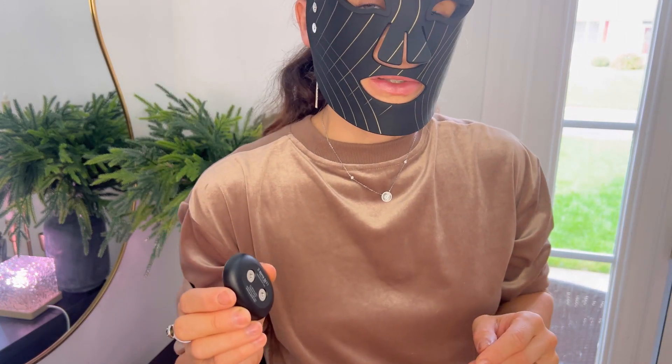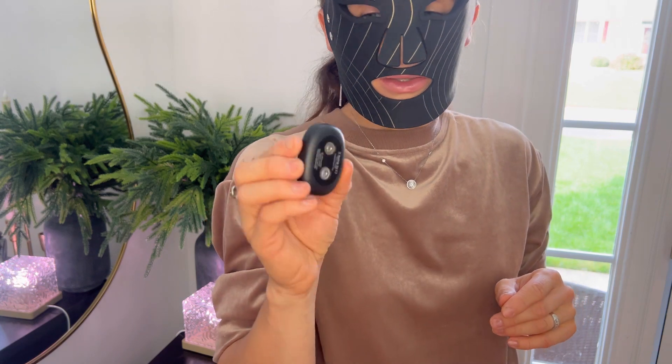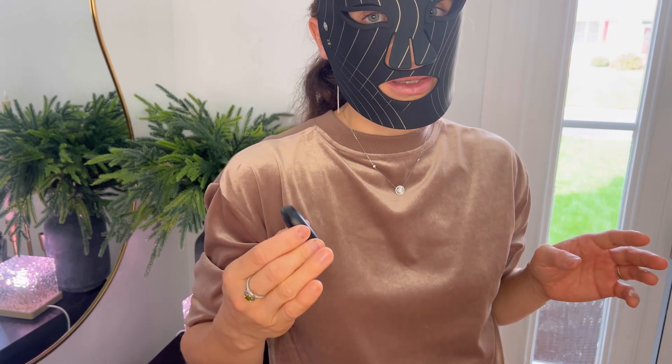This mask is very easy to use, and with the magnetic controller included, you don't need any additional cords. You can easily wear it around the house.